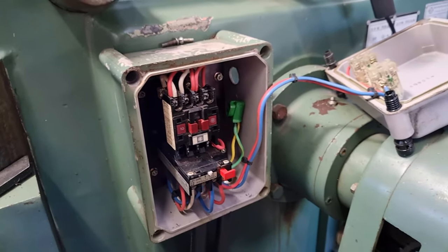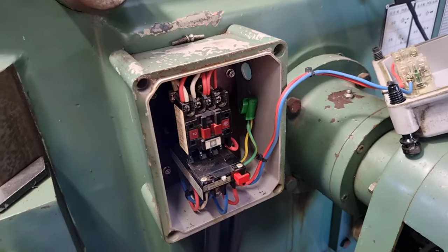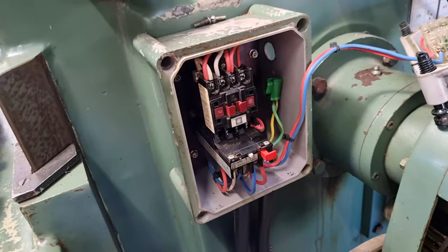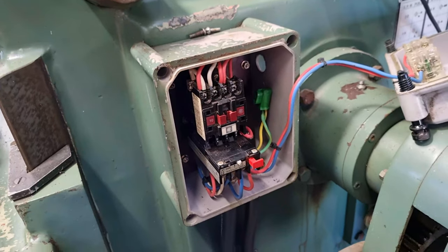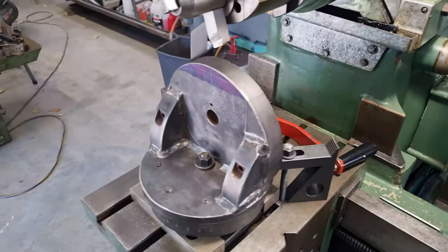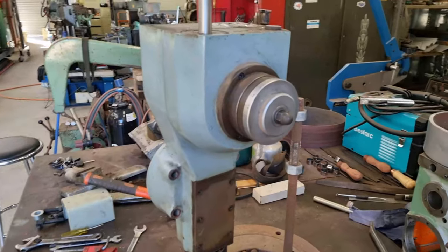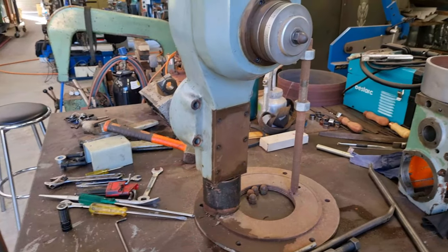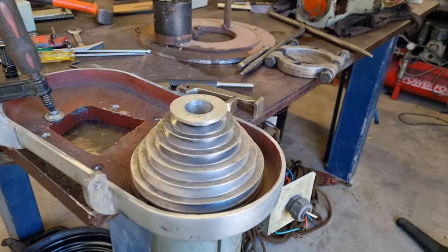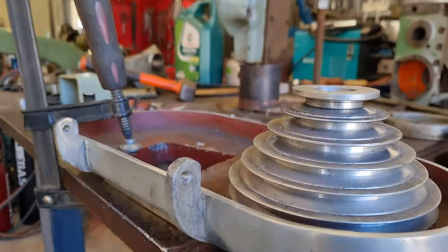With the big lathe, I've ordered a new thermal overload and a new start switch relay. The same thing's happened on this one, so I'm going to replace both of these as well. That's temporarily put this job on hold. I thought I'd continue going over the rest of the slotting head — which is probably a good thing, because I gave it a bit of a poke and prod and the mounting bolts for the motor were loose. Bear in mind this has just been put back together by someone — I know that because it's been freshly welded.